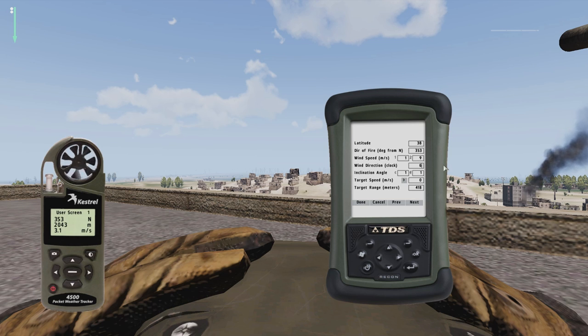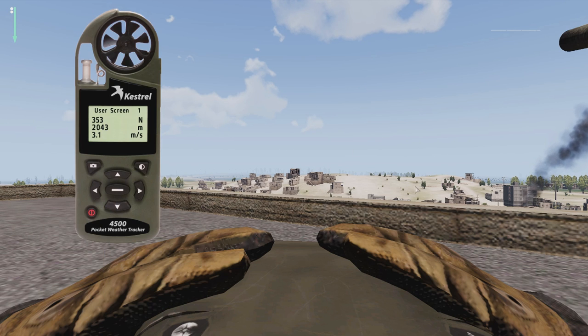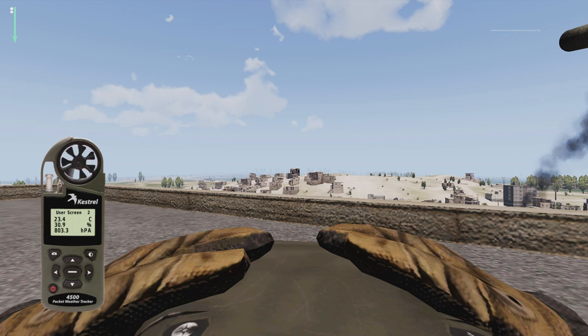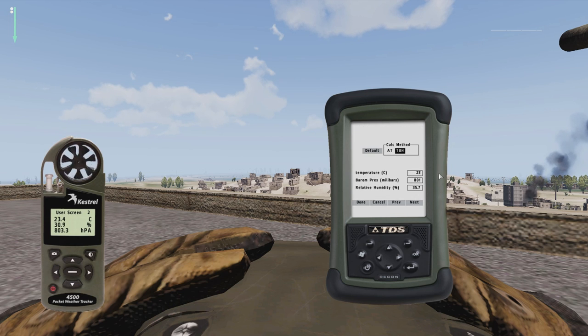Input the wind speed, which is 3.1, and also the direction of the wind, which is 6 o'clock — you know this by simply looking at the arrow in the upper left corner of your screen. Now open your Kestrel and set it to User Screen 2. Open your ATRAG, click on the Atmosphere tab and input the temperature, which is 23.4 in this case, the barometric pressure, and your relative humidity. Then click Done.